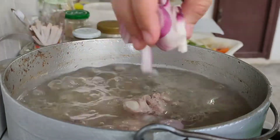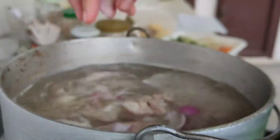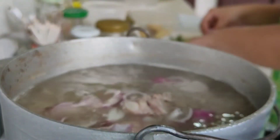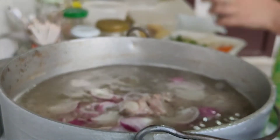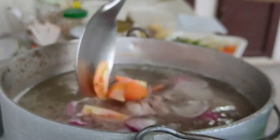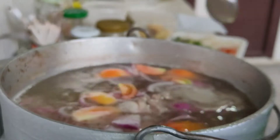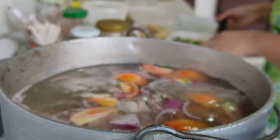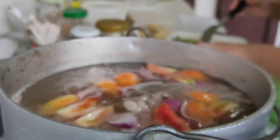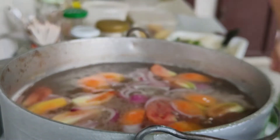After that, we're gonna add our onion. Right next, we're gonna add the tomatoes — I cut mine into 4. After adding the tomatoes, we're gonna cover it up and let it simmer for 2 minutes.